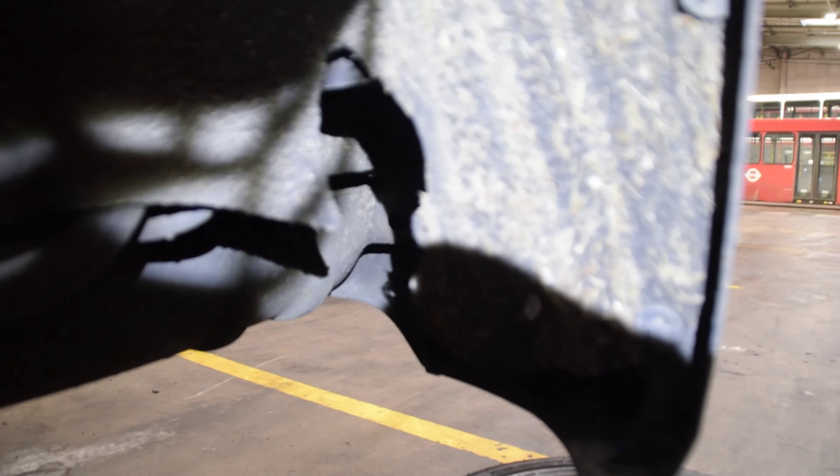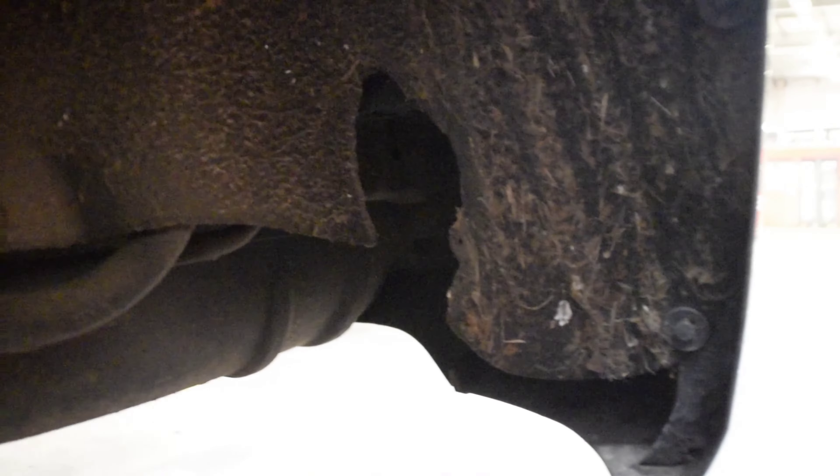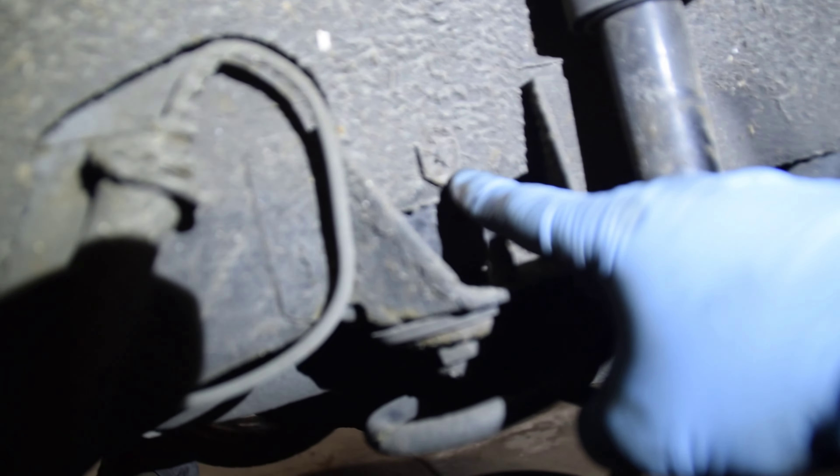Let's focus on the arch liner. You've got a clip here, a clip there, and then in here you're going to have one here, one here, there - that one's missing but it should be there. Another one up there and one up here. All they do is pull off and you should be able to get this whole arch liner out.